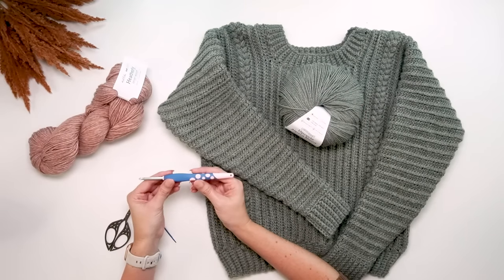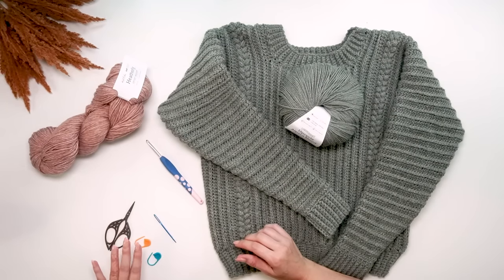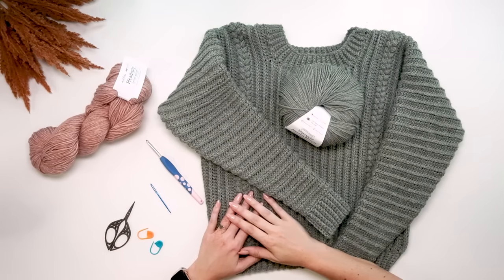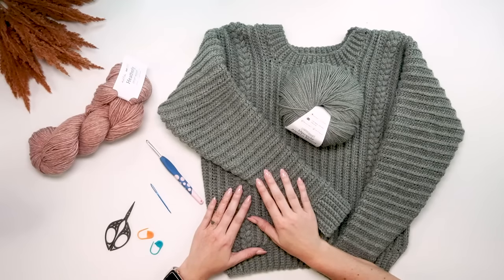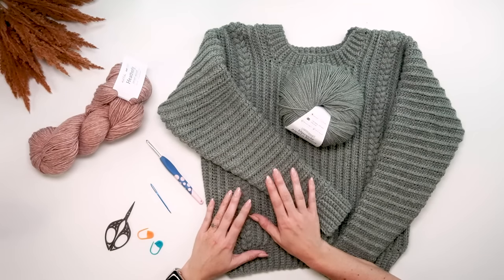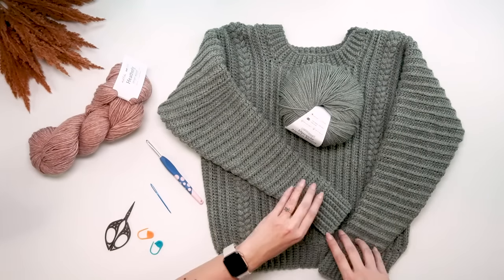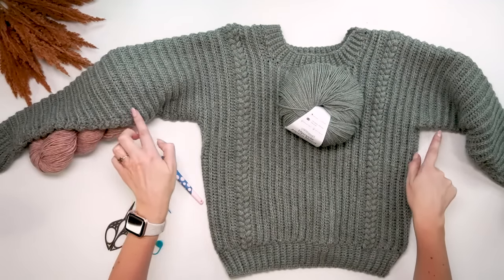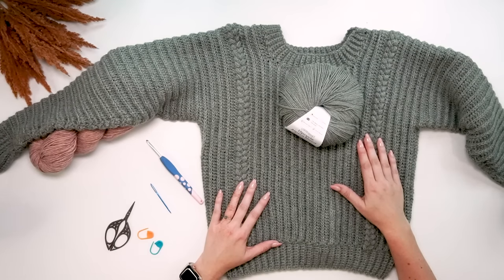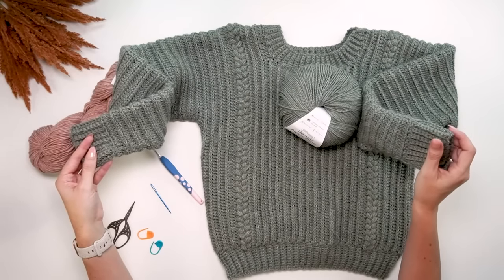You will need a size H 5mm hook for this pattern — we're using the same hook throughout. You'll also need a pair of scissors to cut ends, stitch markers, and a yarn needle to weave in ends. This is a really simple design. If you've never done a garment before, this is not a bad one to start on. I consider this an advanced beginner project. We're not working in rounds — simply working in rows, completely flat, then seamed underneath the arms and down the sides. This is worked cuff to cuff, so we'll start with our first cuff ribbing stitches.